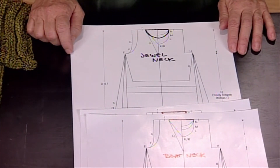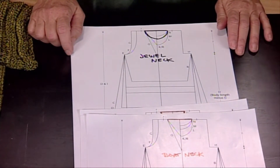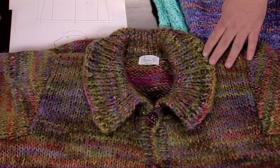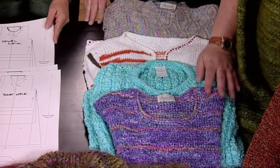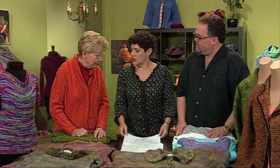Our next neckline is called a jewel neck. It's called that because if you've got a gorgeous necklace you want to wear, you might as well show off the jewels. With that we've got this cardigan in front — it's a lower neckline, so instead of being a crew neck which sits high, the jewel neck goes down lower. From that base you can do a ribbed collar, or on this one it's simply got two rows of crochet, so that whatever gorgeous necklace you're wearing really shows off. You might not want a big collar up against your neckline in that case.